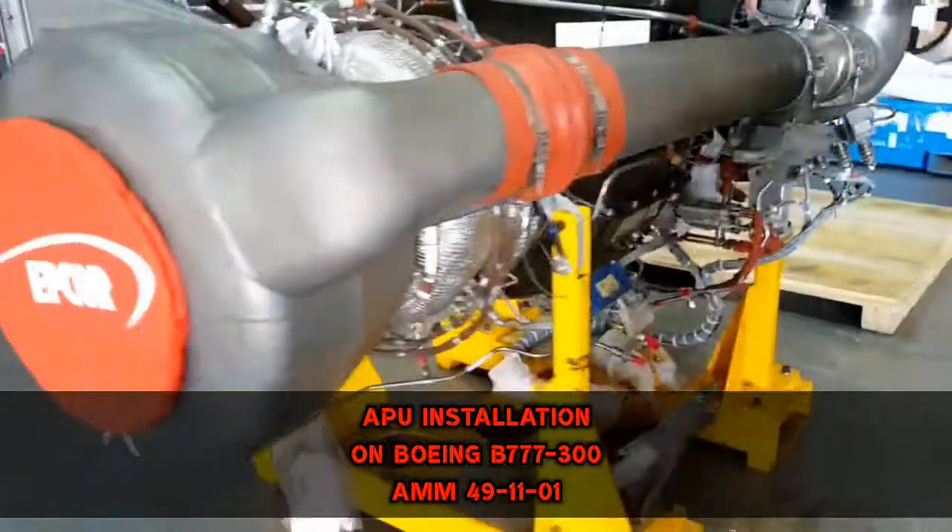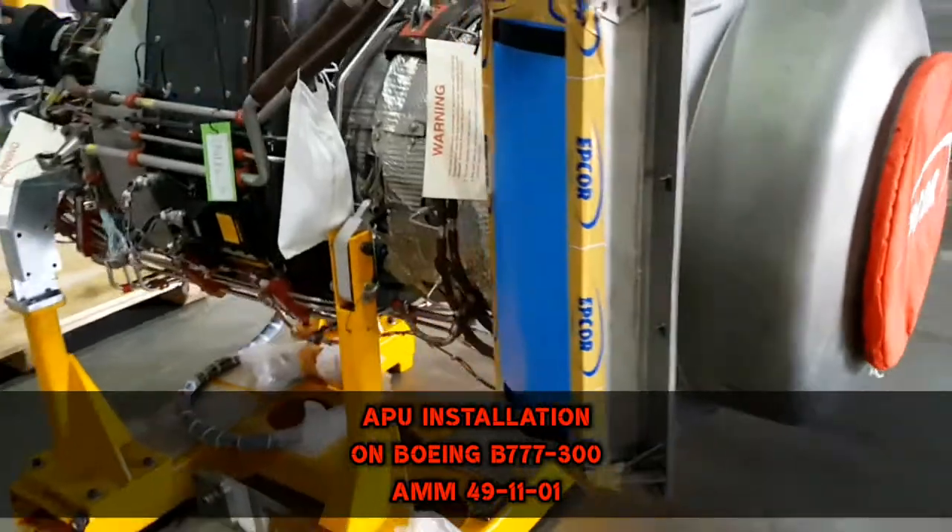In this video you will watch APU installation on Boeing 777-300.